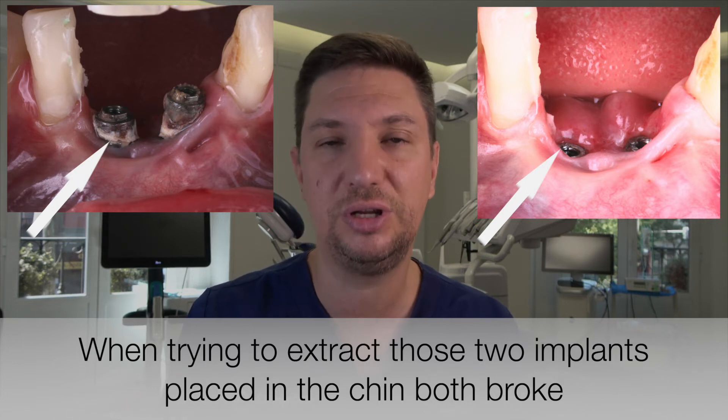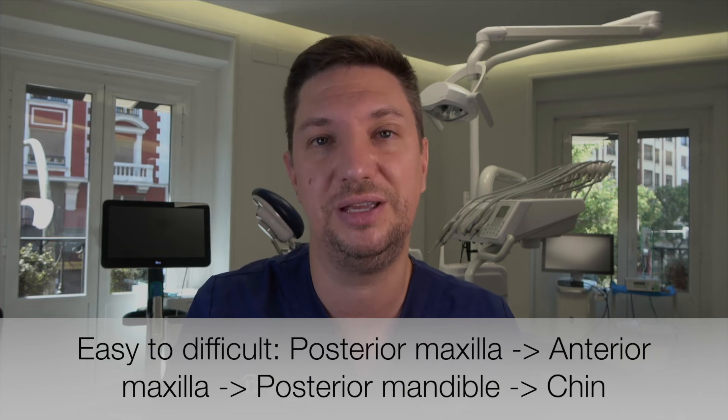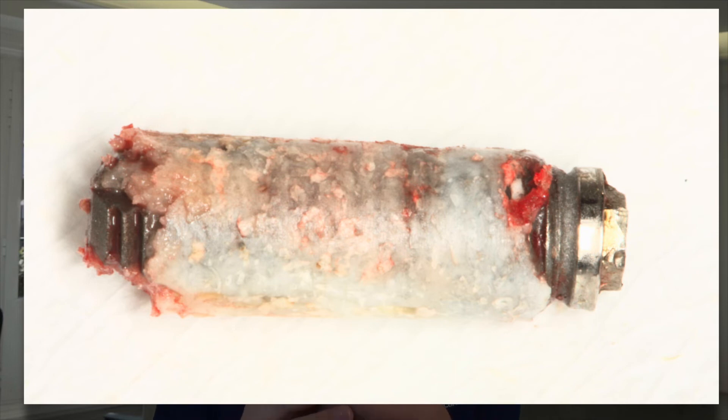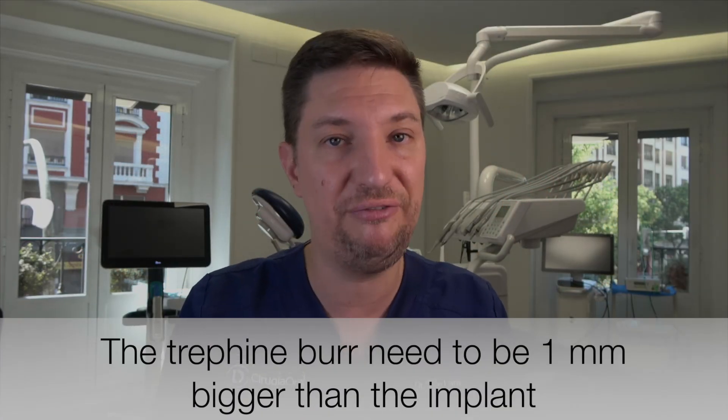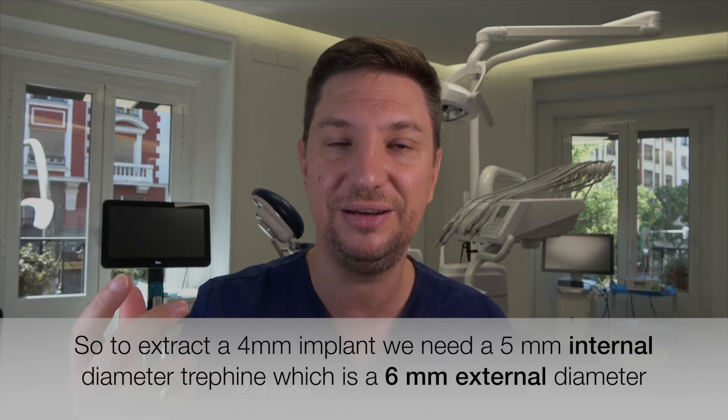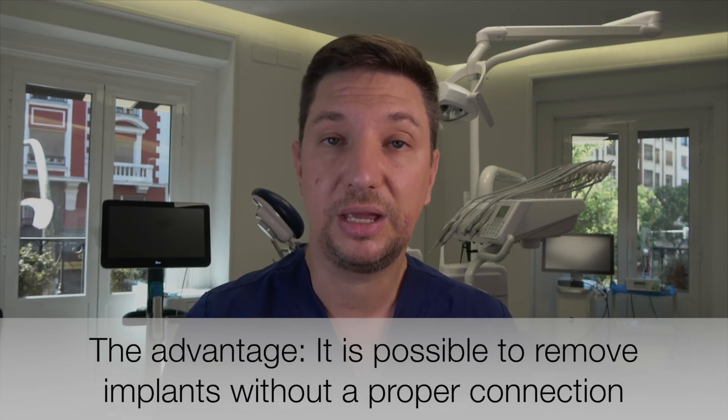Maybe in the maxilla it will be easier, but not in the mandible. The second way to remove an implant is using the trephine bur. The trephine cuts only on the sides and gives you a cylinder. We need a trephine that is at least one millimeter bigger than the implant. So if we have a four millimeter diameter implant, we need an internal diameter trephine of five millimeters, meaning the external diameter will be six millimeters. Imagine the bone defect that leaves — a hole of six millimeters, which is a really big bone defect.